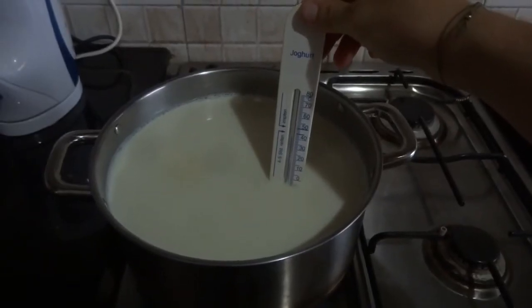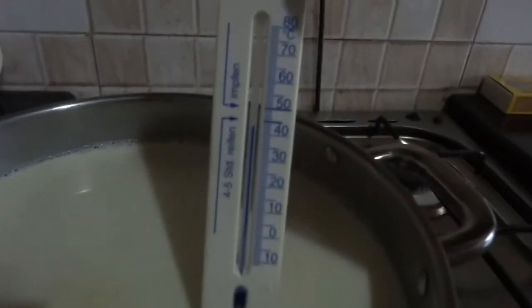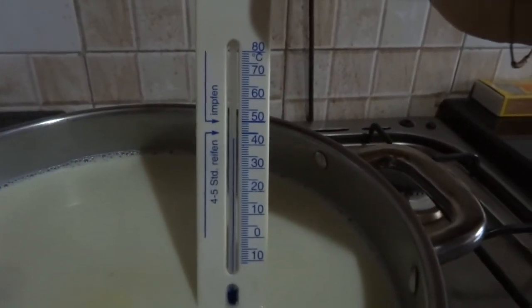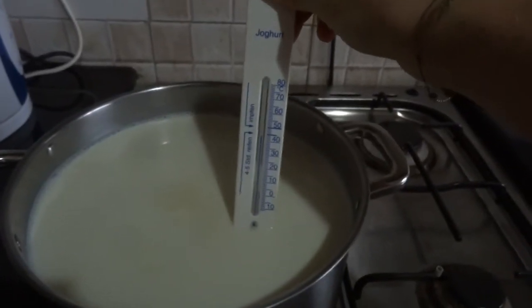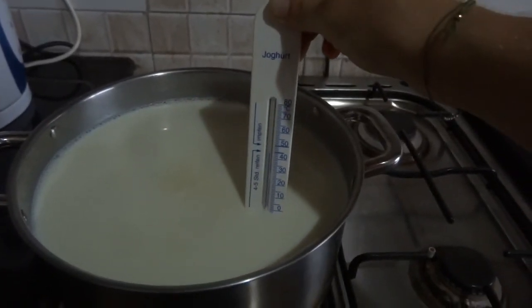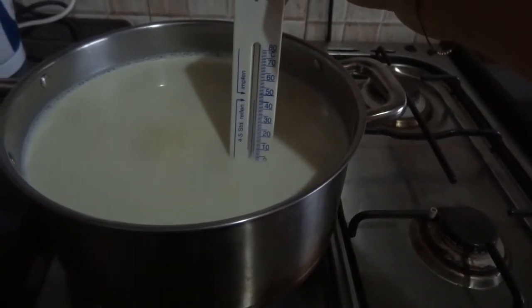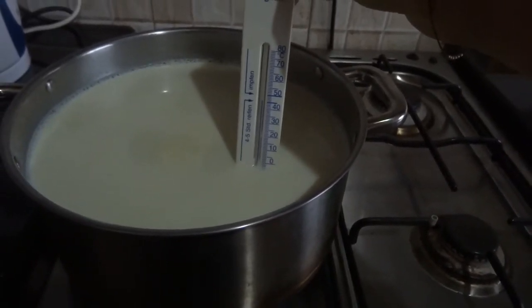We're starting to heat our milk. We've turned on the fire and right now it's at almost 45 degrees. I got my milk directly from a dairy, so it was already heated when I got it, meaning I just need to wait until it's almost boiling. We'll turn the camera off and come back when we reach that point.